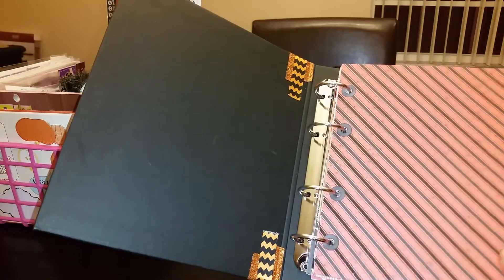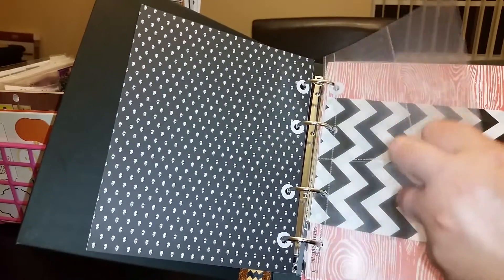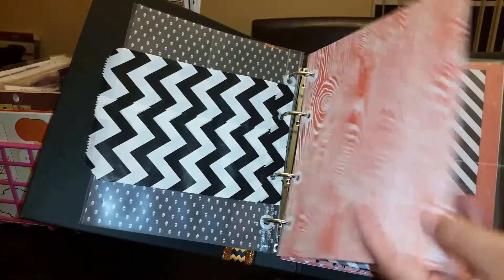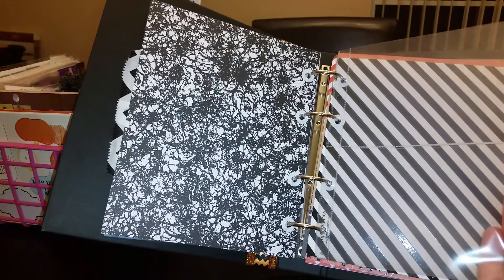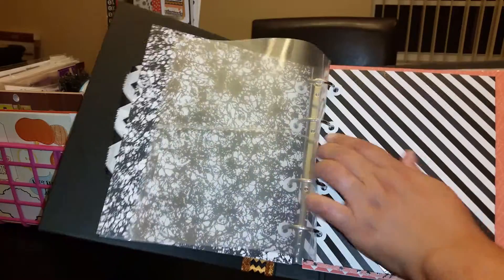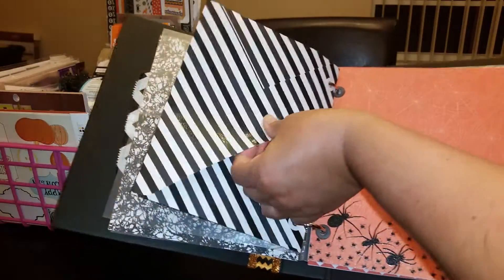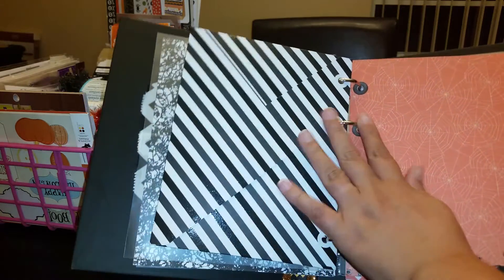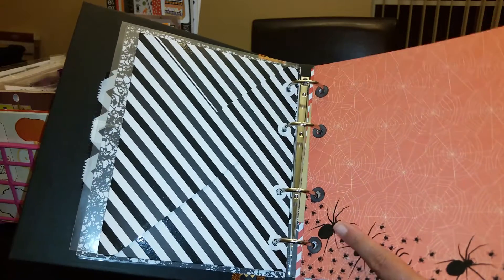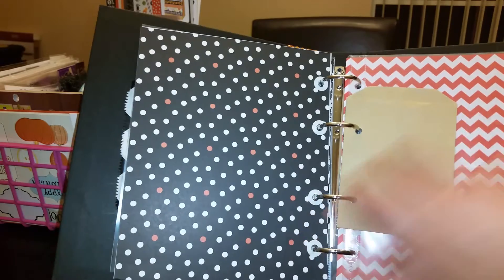I have some full-size pages, some clear pocket pages, and some bags — it's a mix. Here's a full-size page, front and back — I think it came out super cute. I also made an envelope using my envelope punch board, secured with velcro. I love how glittery the spiders are, and I distressed some of the reinforcers since they were white — I wanted black ones too, so you'll see both white and black.